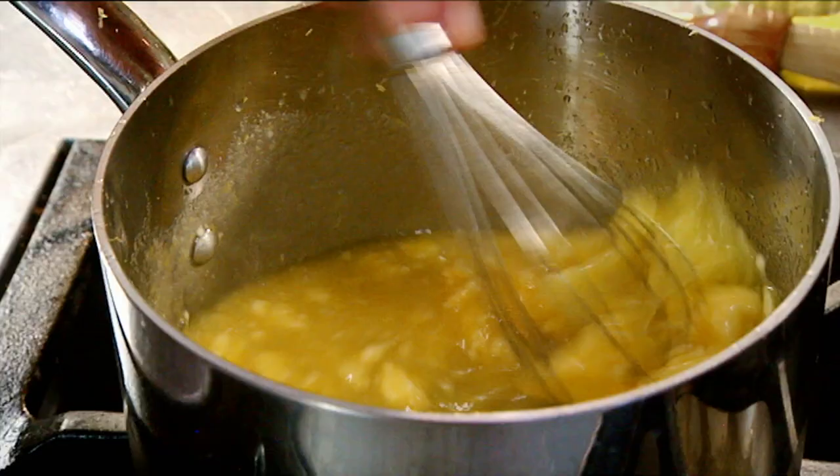As it starts to come up to temperature, the egg yolks thicken. And now we're going to pass out all the zest.